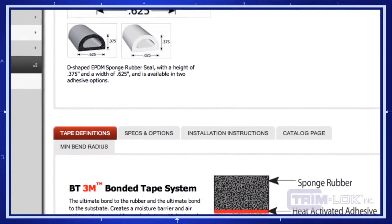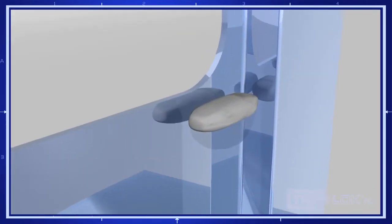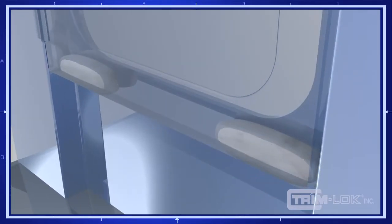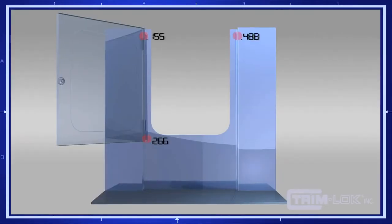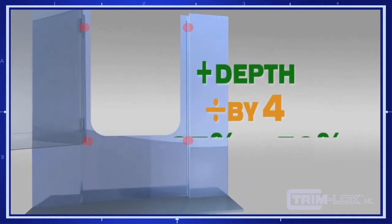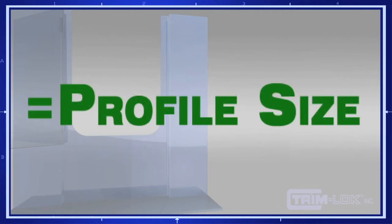The most important step is selecting the right size for your application and establishing the appropriate profile dimension. You first want to measure the distance between your door and your jam. Take some modeling clay and place it in the four corners of your jam and close the door — this will compress the clay. Take a pair of calipers and insert it into the clay at each of the four corners. Add the depth of the clay at each of the four corners and divide by four to find your closed door jam dimension. Take that number and add 25 to 50% and that will give you the rubber seal profile size.